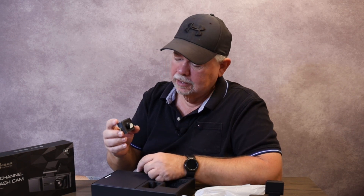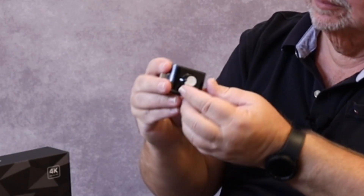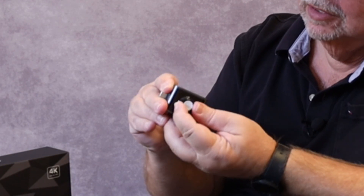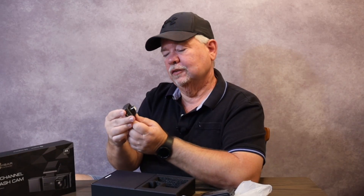We have our cabin camera, which plugs in right over here. The cool thing about this is you can move that camera lens around to get the right angle that you need, so it can be adjusted.